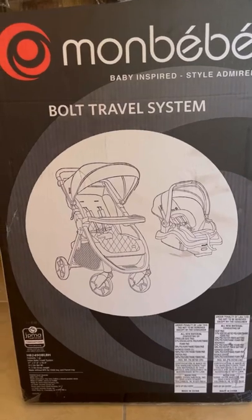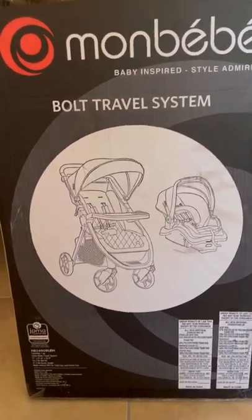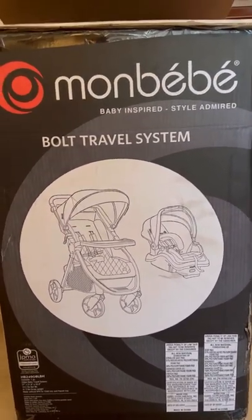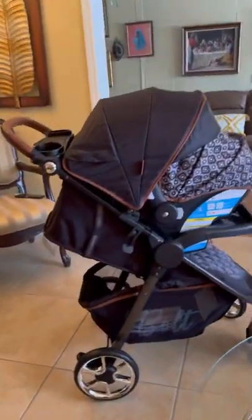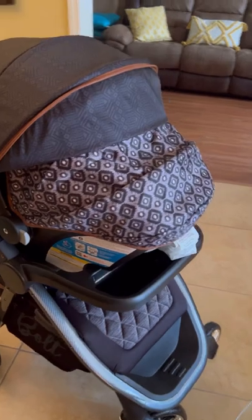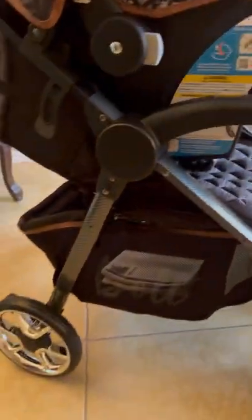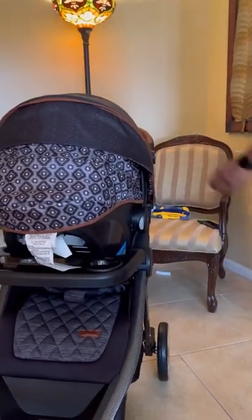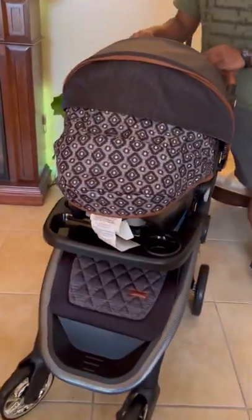Here we have the Mon Bebe boat travel system — both the stroller and the car seat. My brother has put it all together for me right here, and we have some leather around it. So how long did it take you to put this together? This took about 30 minutes to put together, and the directions were pretty straightforward.